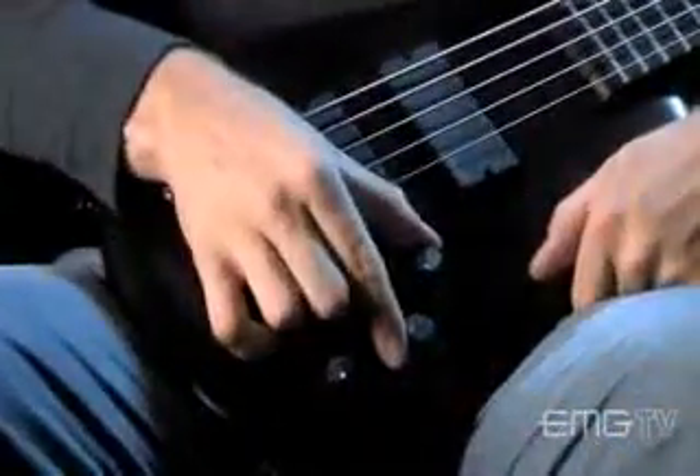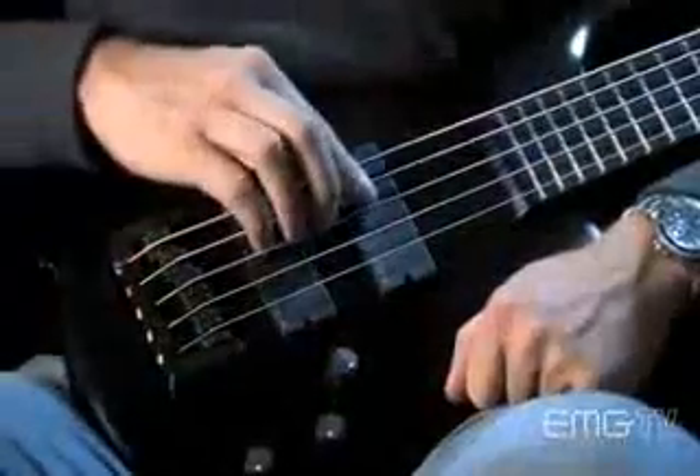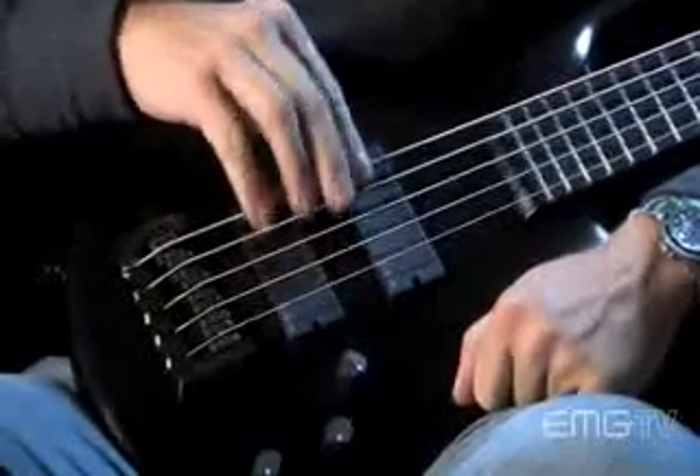It just sounds like the wood, just sounds like the instrument. These knobs — because it's all passive — these are the volume, this is the tone, and this is the tone at 10, and that's it. I'm not looking to re-engineer the tone here. I'll let the amp do that. We just send it a pure, clean, beautiful thing to the amp and to the DIs, and everything's cool.